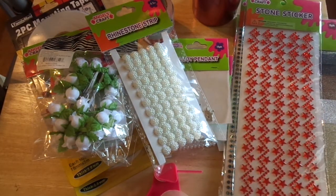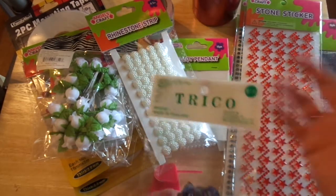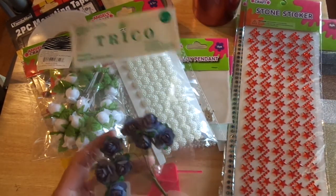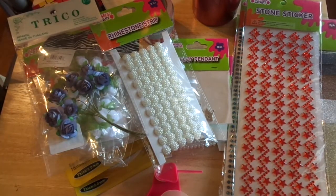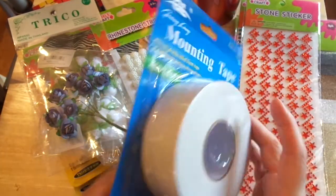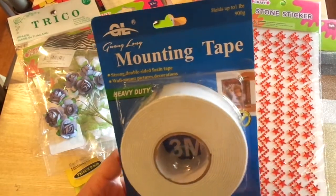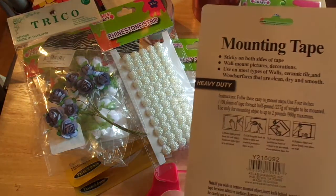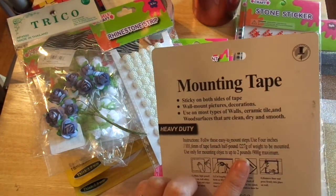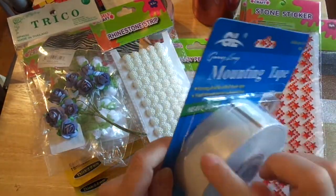I picked up these flowers — they're really pretty paper flowers, and they were $1.29. Really beautiful. And even better, there was this huge 3M mounting tape — heavy duty foam tape, wide, and it holds up to two pounds. You can cut it however you like.